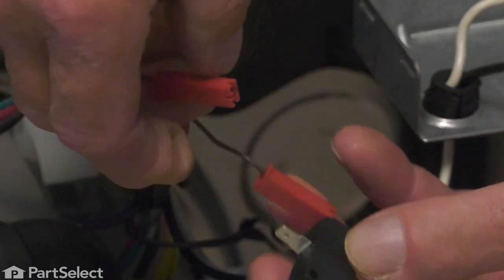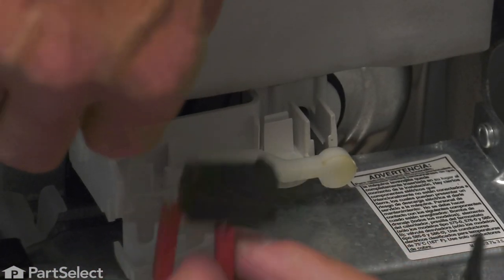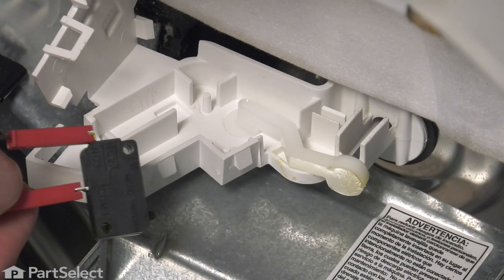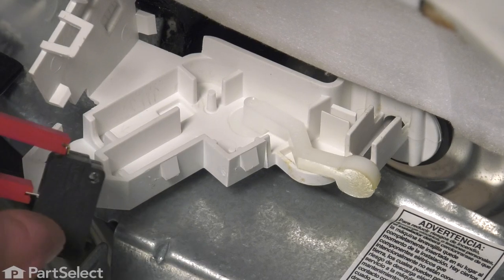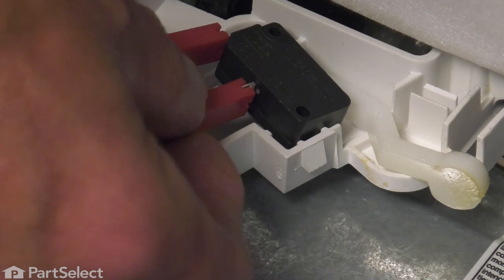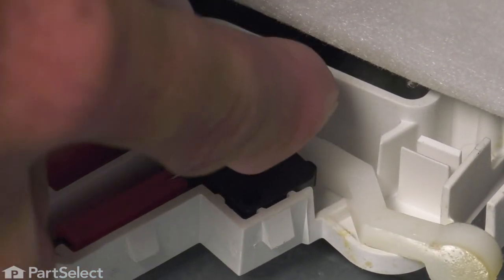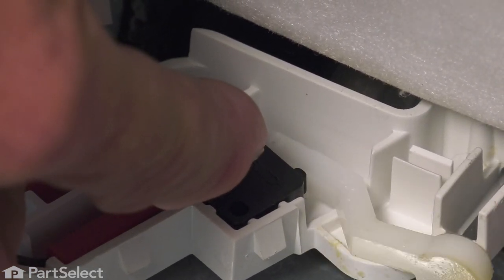Reconnect them to the new switch, and then we'll place that switch into the housing, making sure that the actuator button comes in contact with that float lever. When inserting that switch, make sure that the two little mounting studs fit up through those holes in the switch, and that will align that button. Make sure that button goes down in behind the actuator lever, and just check the operation of it.